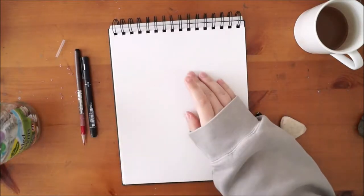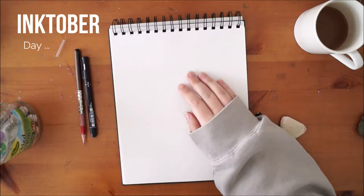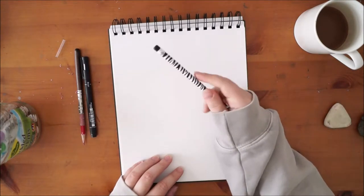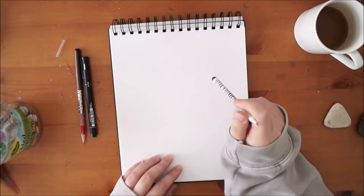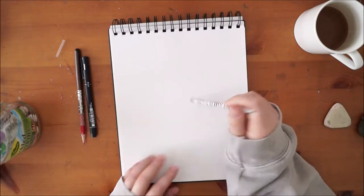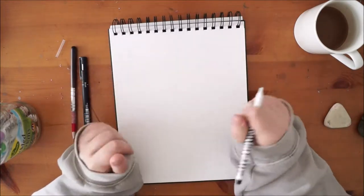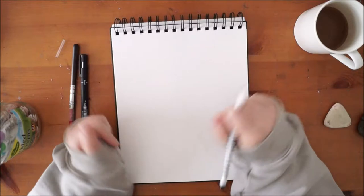Hi everyone and welcome to Inktober day 9. I'm getting really lost on what day we're on now, but what I might do with this video is combine it with day 10, which is actually today. Yesterday was day 9 and I really wanted to do the prompt for it but didn't get time, so I am going to try to do the two videos together. Yesterday's prompt was 'swing' and I have the idea for it.